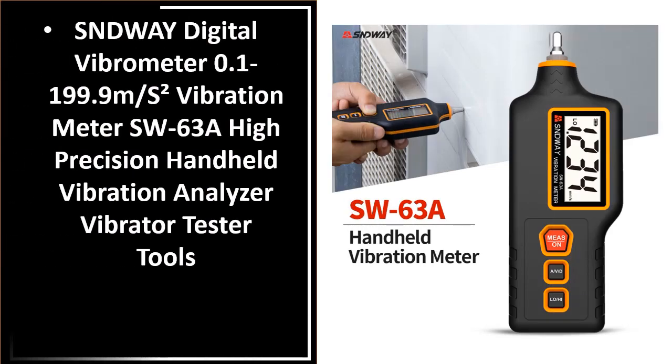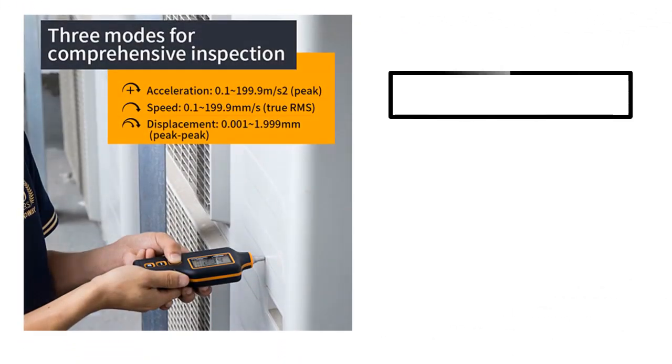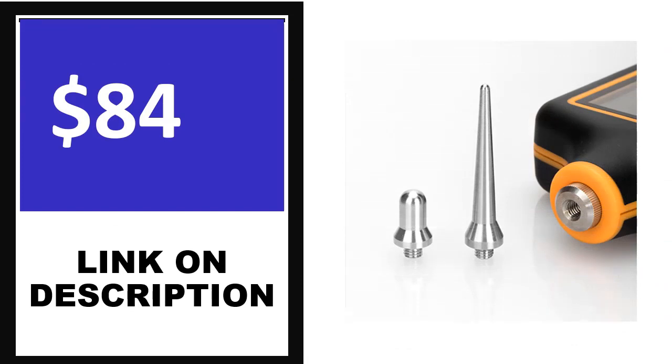Number 4. This is one of the best products in this video. This product's full details include order, review, rating, percent off, and price. Price can be changed any time. If you want more information about this product, please check the description box.